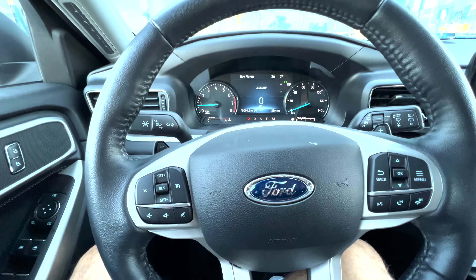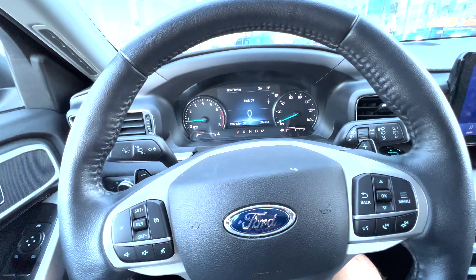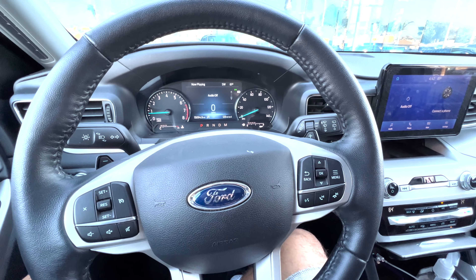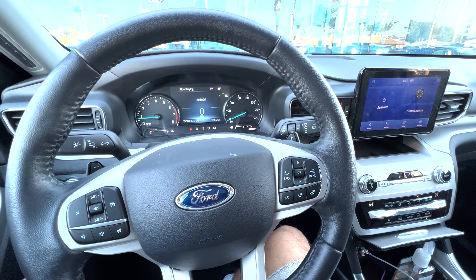Brandon here at South Bay Ford. I just wanted to show you how to turn your lane keep assist mode on, the different levels of lane keep assist, and why I love keeping it on.